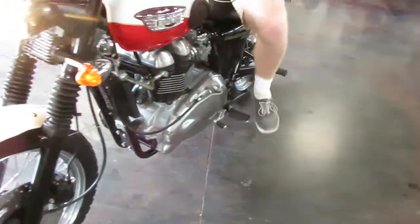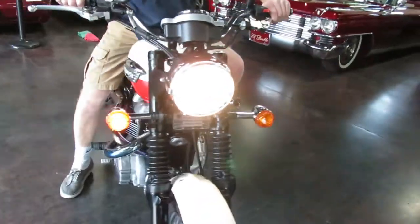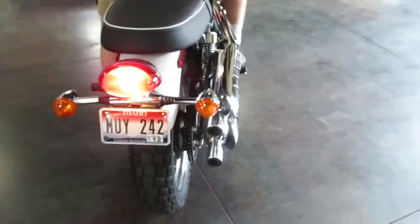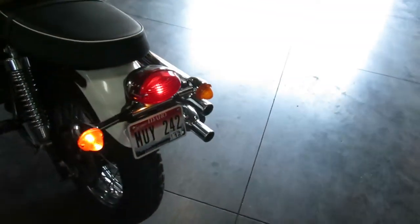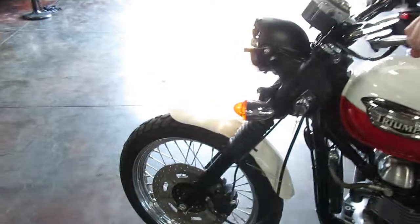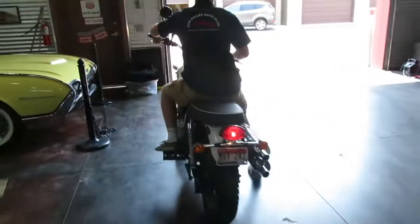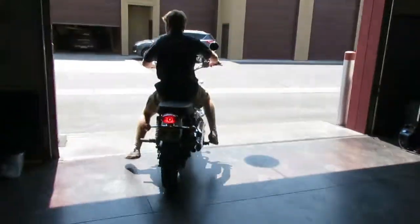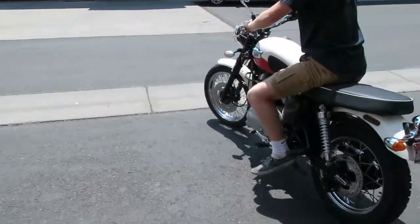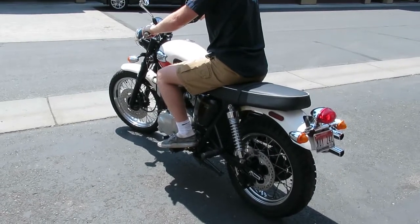We're going to work through the turn signals — got it, horn works, brake lights, turn signals — perfect. Be careful, this floor is slippery. It does have a kickstand safety on it — it won't start up with the kickstand down, that's got to be up first. First gear down — go for it, Troy.